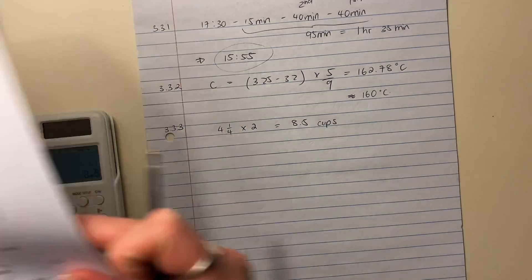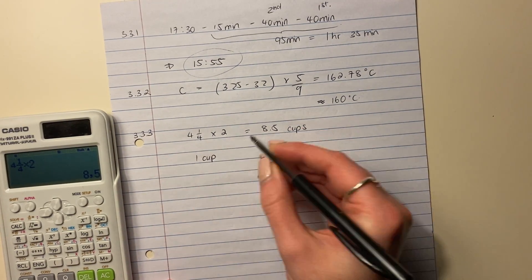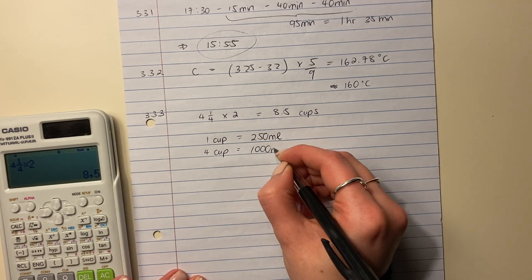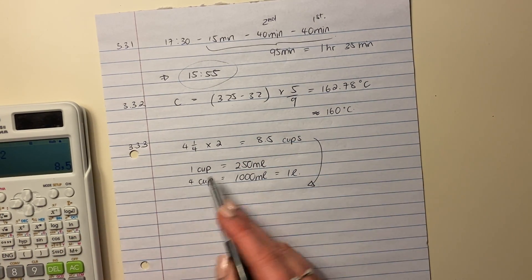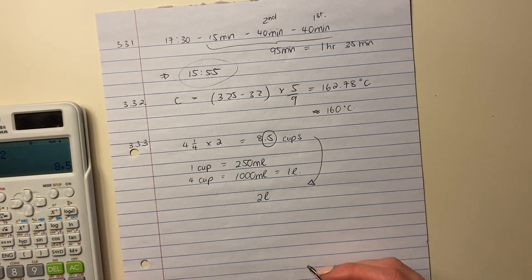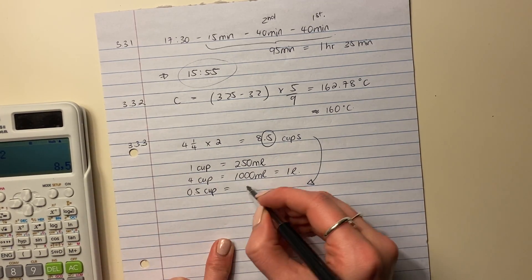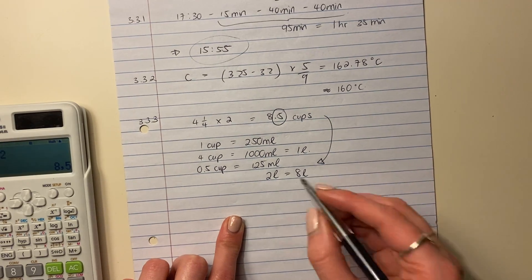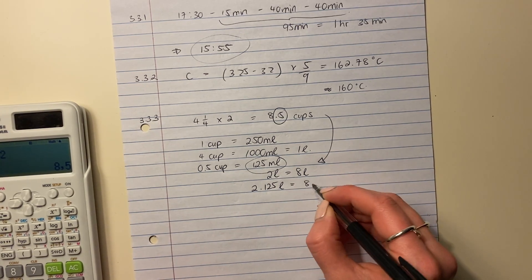But the question asked for liters. One cup equals 250 milliliters, and four cups equal 1,000 milliliters, which equals one liter. So if four cups make one liter, eight cups gives us two liters. Then we have the remaining 0.5 cups, which is half of 250 milliliters — that's 125 milliliters. Converting 125 milliliters to liters by dividing by 1,000 gives 0.125 liters. So the total is 2.125 liters, which equals 8.5 cups.